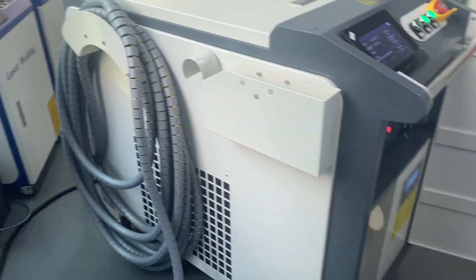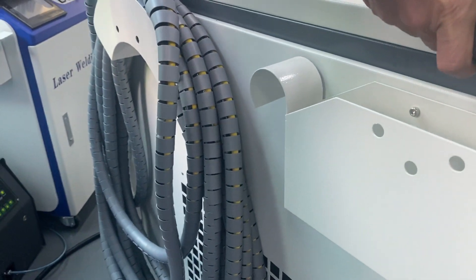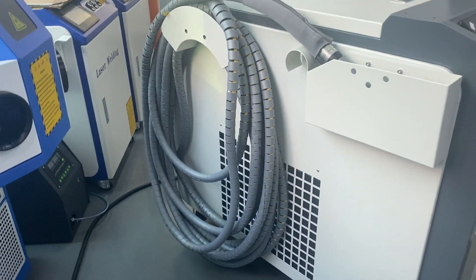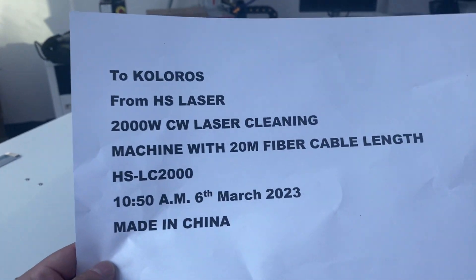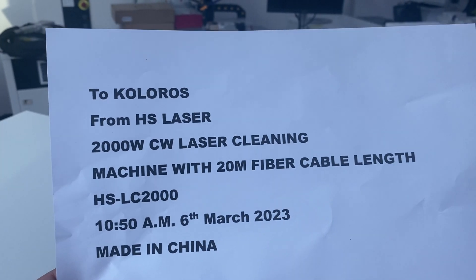Here is your request to customize the 20 meters fiber cables — 20 meters customization. Once we receive the rest of the payment, we can start to process the order for you.